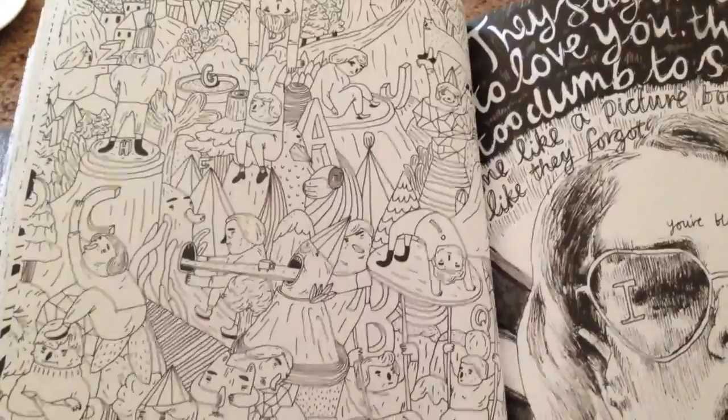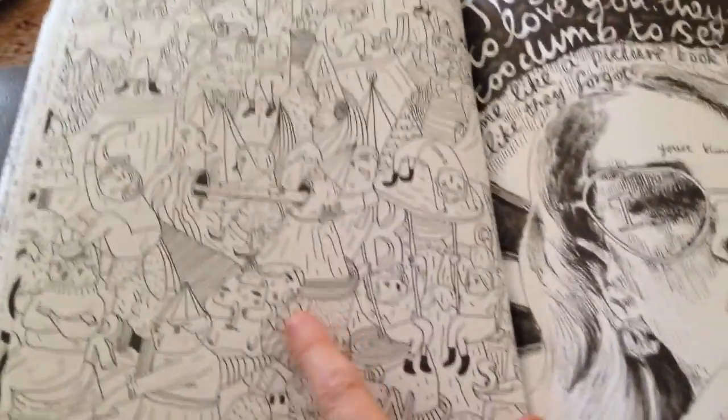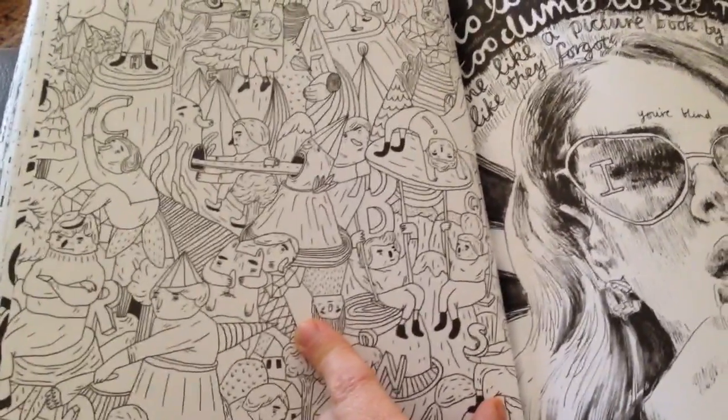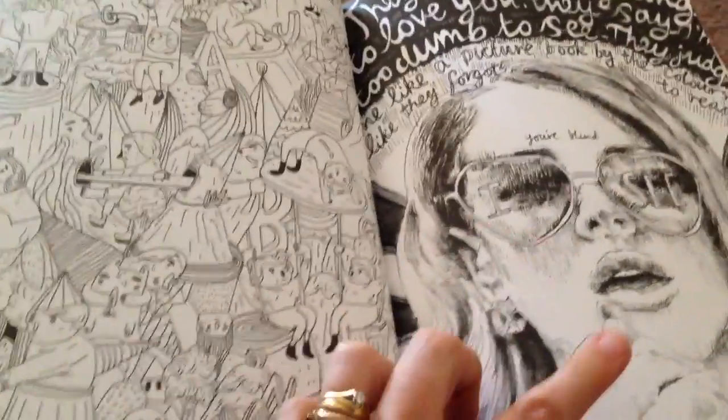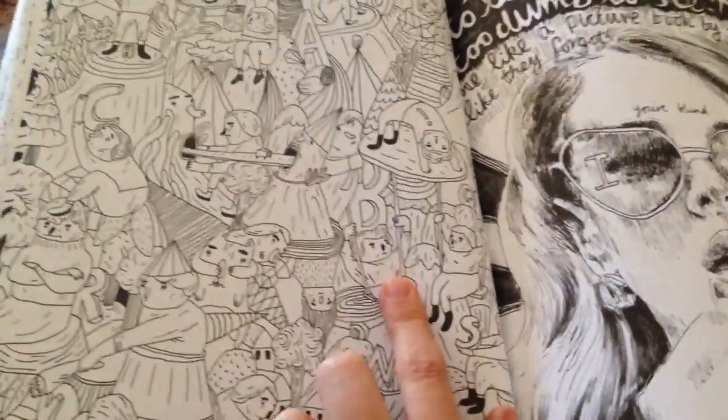I love these pages with lots of characters because you can just do them bit by bit — so every time you're working on another page you could quickly color in just one character here.